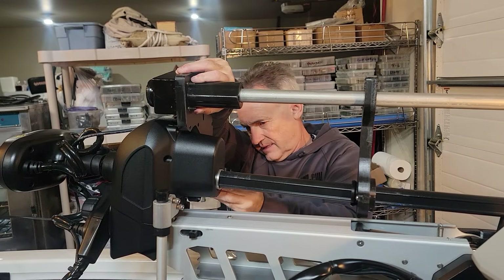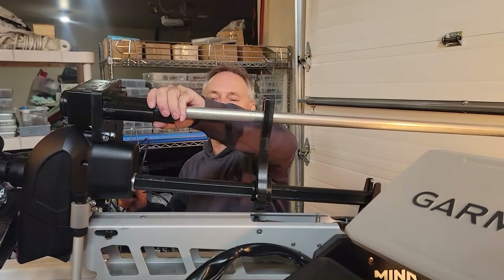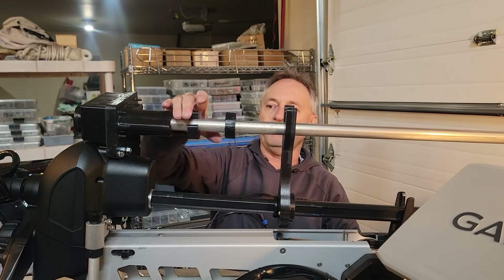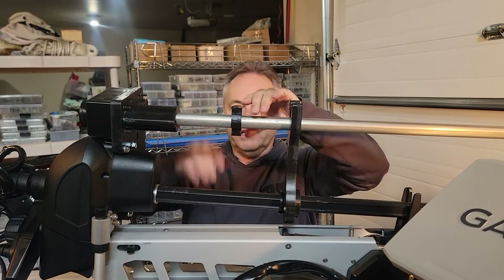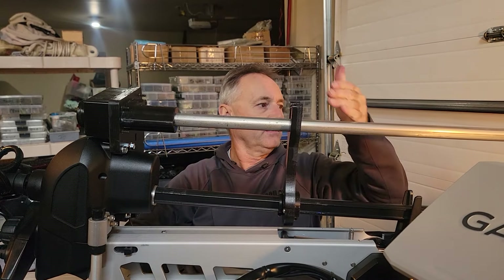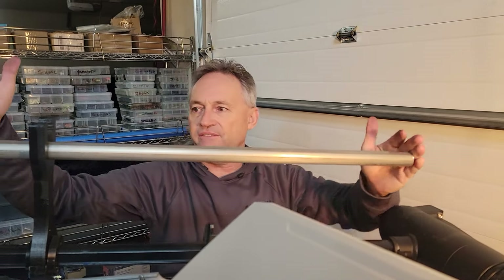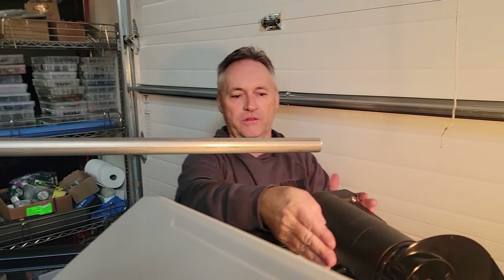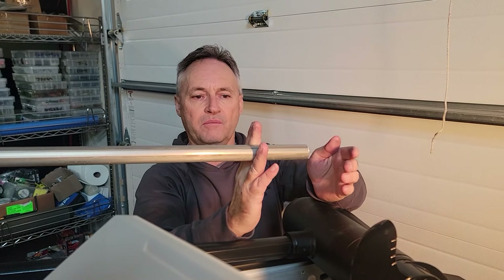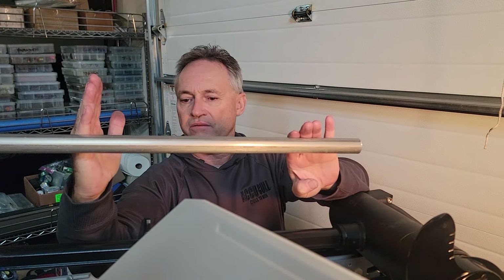We've got the cable ties — we'll put those on when it comes time. We make the shaft longer, so if you have a longer trolling motor — in this case it's a 45-inch shaft trolling motor — you can see where the blade would hit. We're going to have to cut a little bit off, roughly right about here.